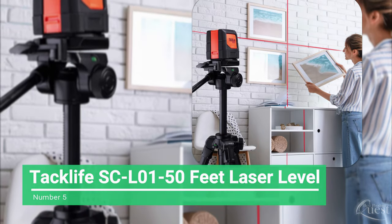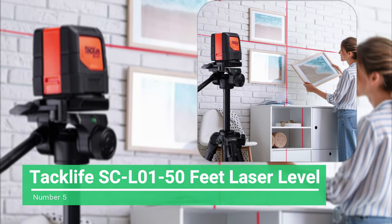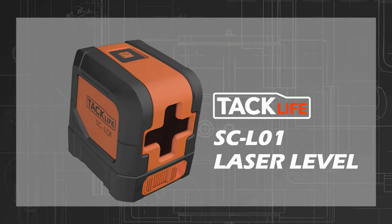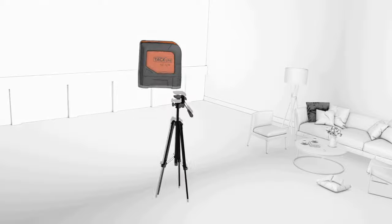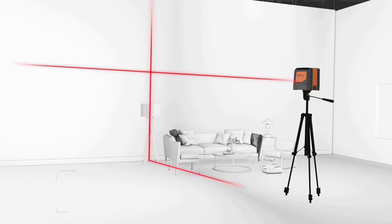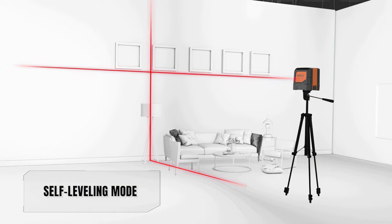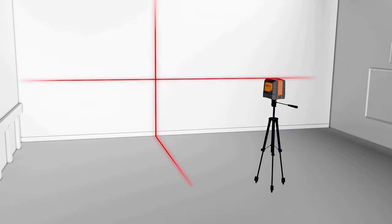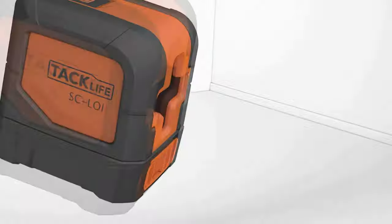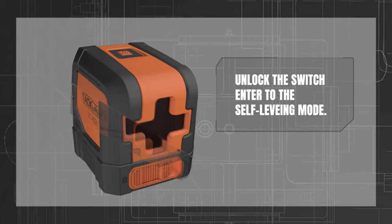Number 5: TacLife SC-L01 50ft Laser Level. The TacLife Laser Level is an easy-to-use budget item. Set your preferred height, and it will calibrate your vertical and horizontal crosslines and emit a red laser beam that is clearly visible indoors. Pressing its power button activates the beam, and it will automatically produce the beams as long as it is within range. If it is not within range, it will flash until it is well aligned.